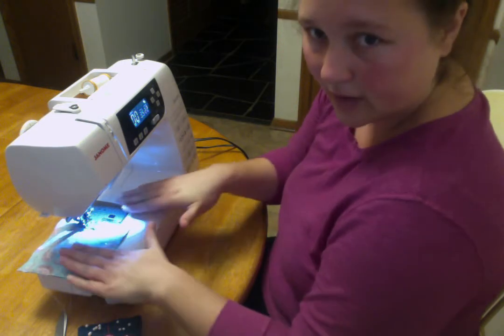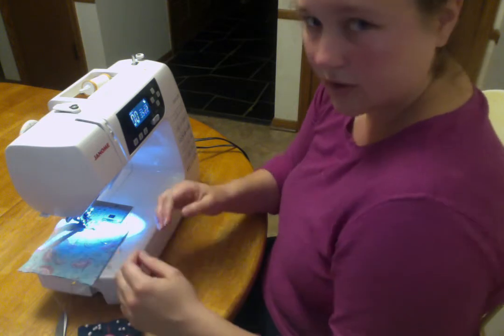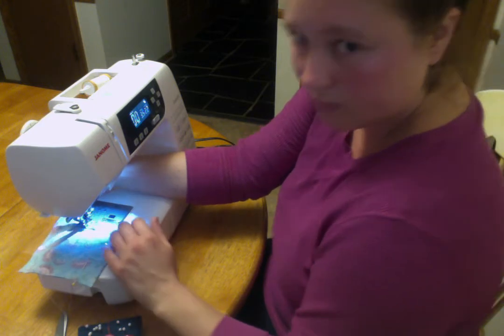With your hands, we're guiding the fabric through, but we're not pulling it tight, because that would distort our stitches. Sometimes I might put a hand behind and a hand in front, but I'm still just guiding it — I'm not pulling hard.